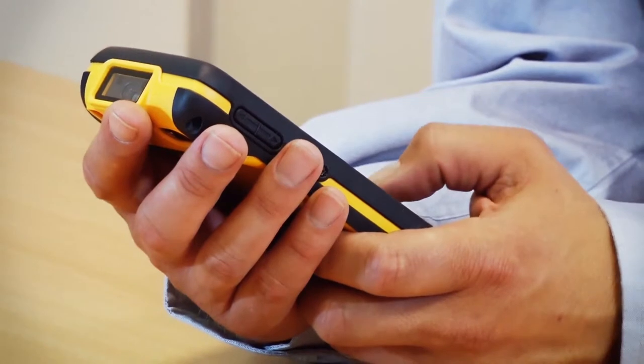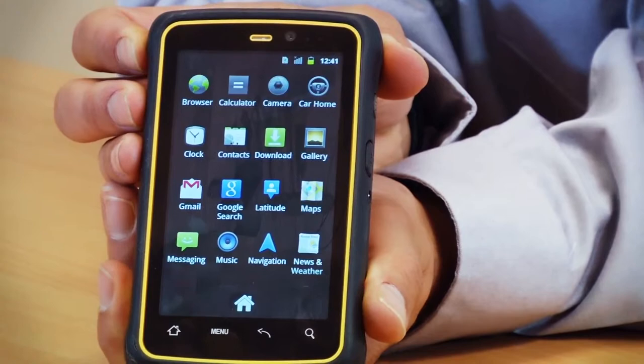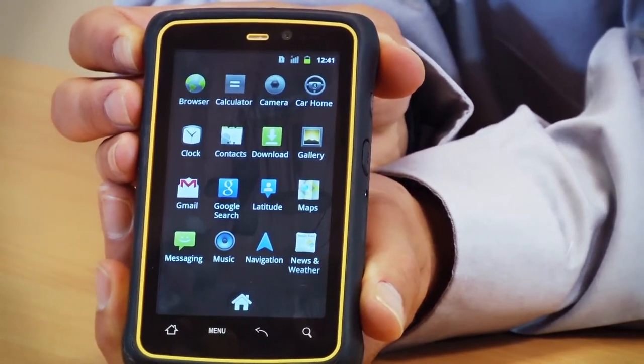Hi, my name is Mark Widowson from Pace International. I'm here to show you the Winmate E430 Rugged PDA. It has a bright 400 candela TFT screen and a projected capacitive multi-touch touchscreen. The case has integral rubber bumpers and is manufactured to an IP65 rating, and therefore suitable for most rugged applications.